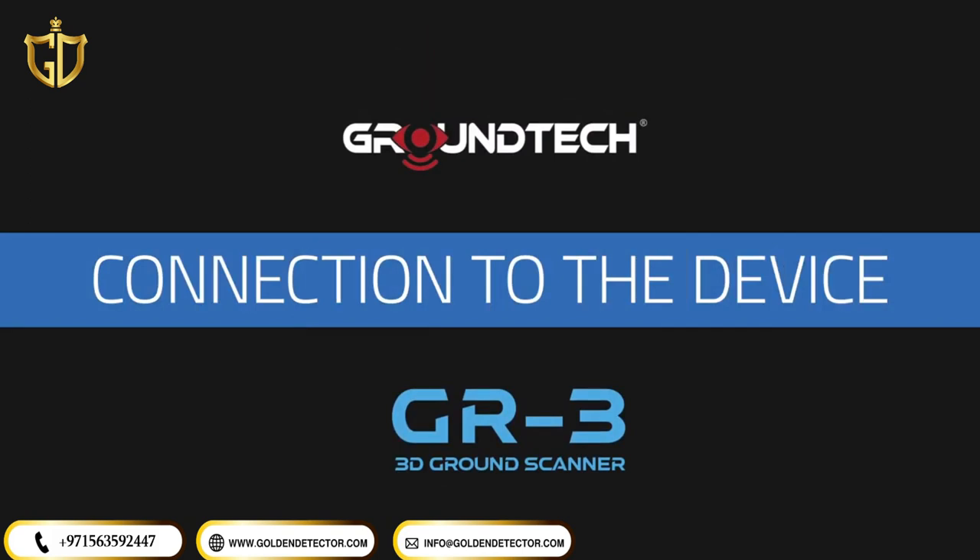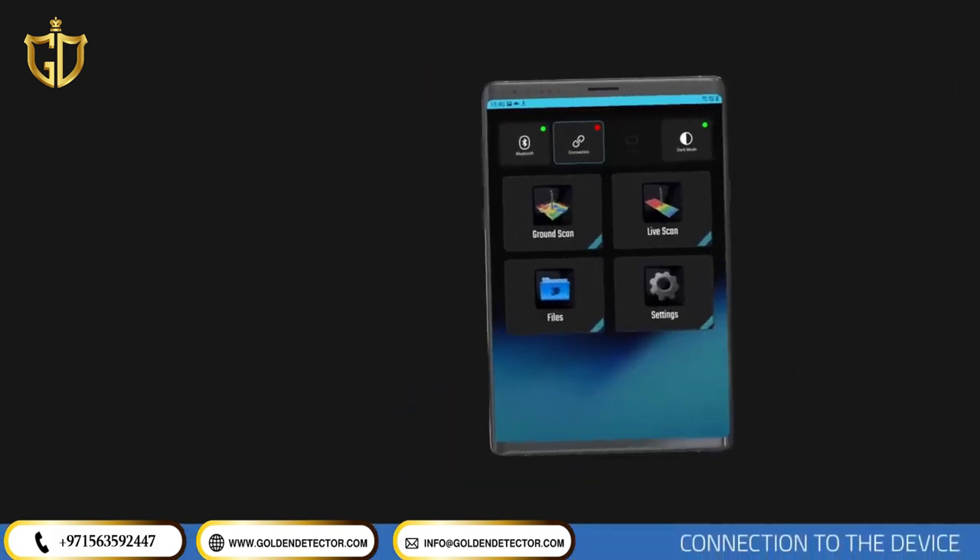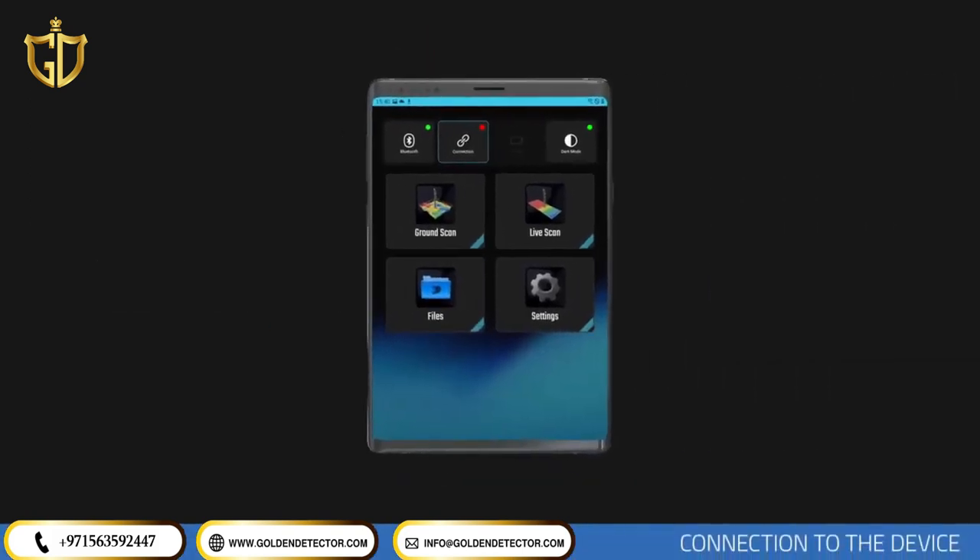Wireless connection to the device. After activation, you will see the main page of the application. Before you can scan with the device, you should establish a wireless connection.